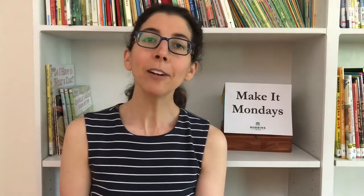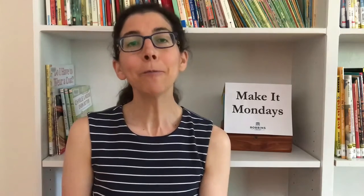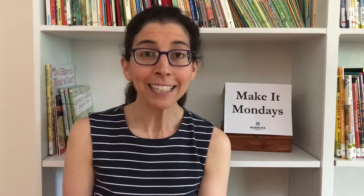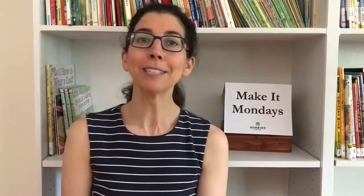This week's Make It Monday is all about snail mail. We are going to be designing one-of-a-kind cards made by you and making our own envelopes so you can send some fun snail mail to someone in your life. There's a very special open invitation from the children's librarians at the Robbins and Fox Library to send us some mail this summer. We would love to hear from you — what you're doing, what you're reading, anything you'd like to share — and we will 100% write you back. So keep that in mind as you put together some fun mail to send out into the world.